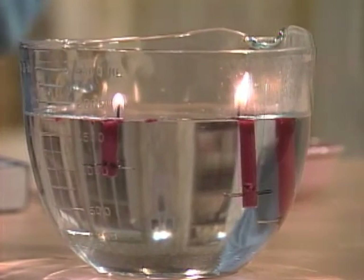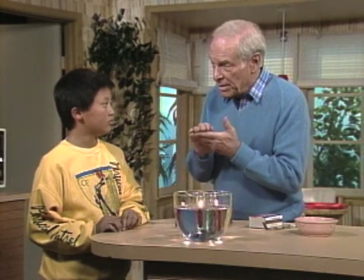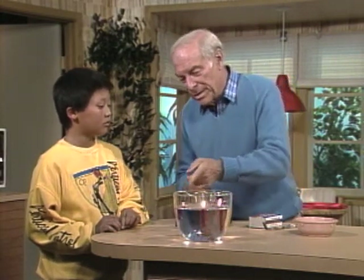But think about this, Ben. As the candle burns, it uses up some of the wax in the candle. So it's going to float a little higher. In other words, the candle keeps getting shorter and shorter as it floats on the surface of the water. So it'll burn to practically nothing.